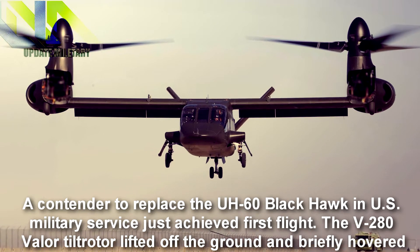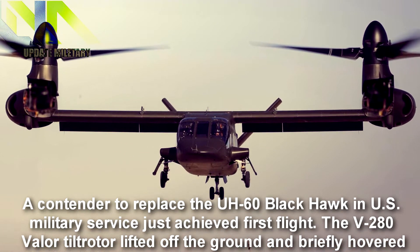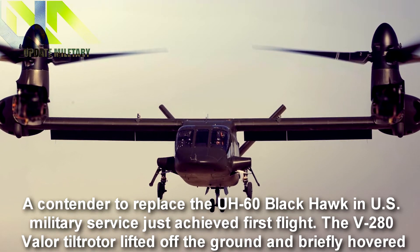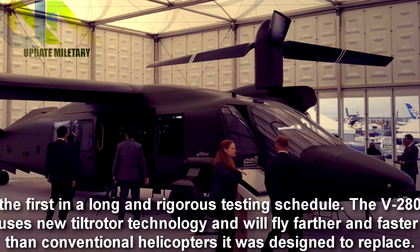A contender to replace the UH-60 Black Hawk in U.S. military service just achieved first flight. The V-280 Valor tiltrotor lifted off the ground and briefly hovered, the first in a long and rigorous testing schedule. The V-280 uses new tiltrotor technology and will fly farther and faster than the conventional helicopters it was designed to replace.